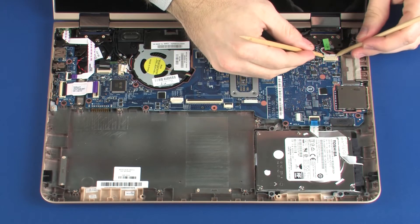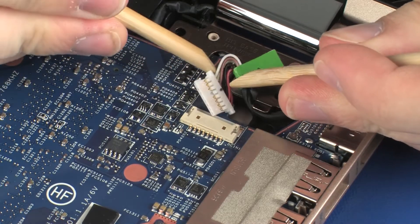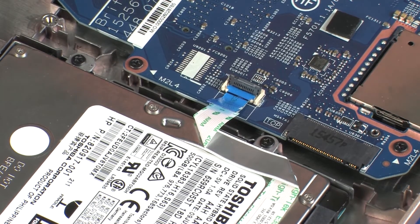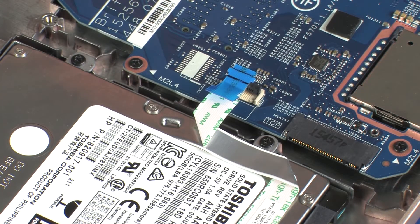Disconnect the power connector cable from its connector on the system board. Using minimal force, lift the locking bar up on the hard disk drive ZIF connector and disconnect the hard disk drive ribbon cable from the system board. Use care to prevent damaging the ZIF connector and ribbon cable.